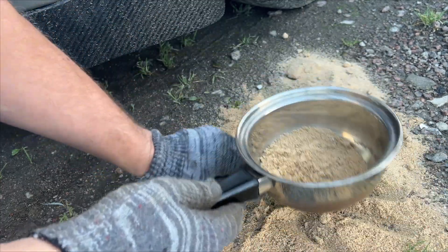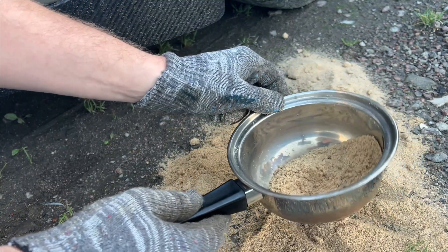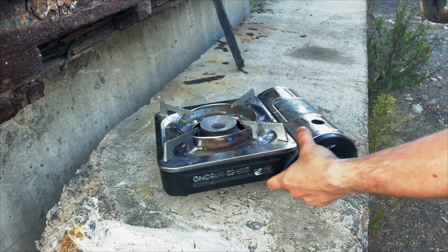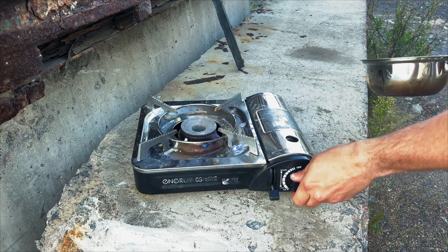All of China used this secret, and my neighbor knew about it but kept quiet too. You will know and share this knowledge with everyone. After all, this is the best metal welding without welding.